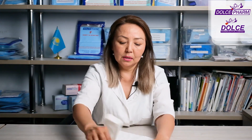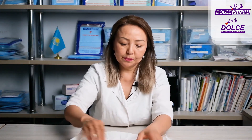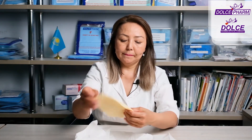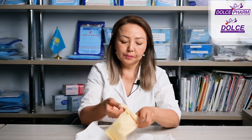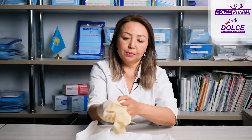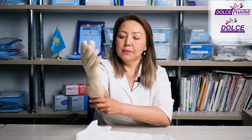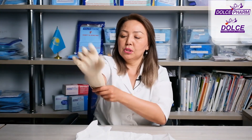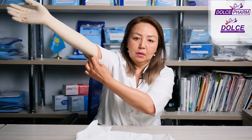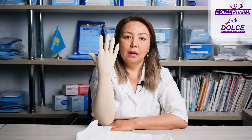Let's open the gloves and see what they look like. Gynecological gloves — they're long. These are the longest surgical gloves. Examination gloves start from 24 centimeters, and surgical gloves start from 30 centimeters. As you can see: long cuff, latex, smooth, non-powdered, sterile gloves.